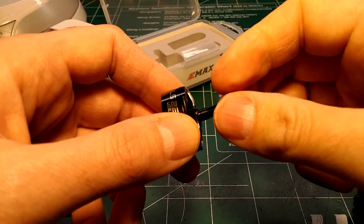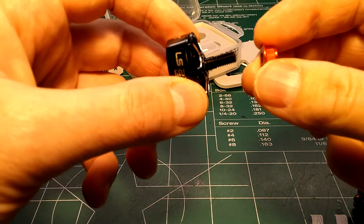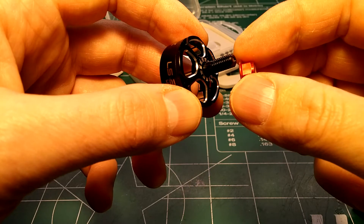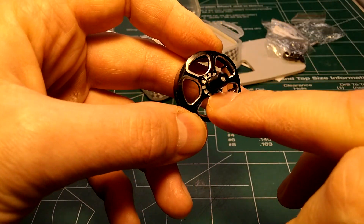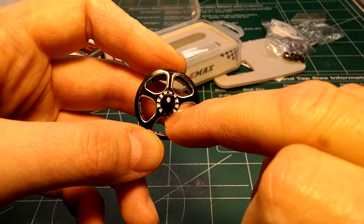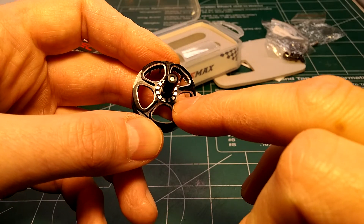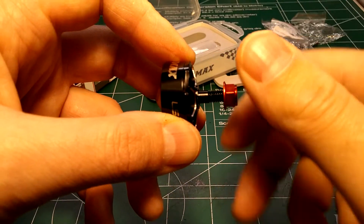It looks like a pretty open, lightweight design. Note that the weight was taken with the prop nut included — the prop nut is probably a gram or two, but everybody's going to be using it with the prop nut anyway. There are some nice grooves in the shaft for extra prop grip, and a nice beveled edge design — really a beautiful bell on this motor.